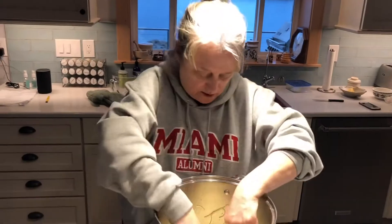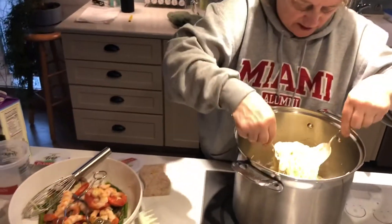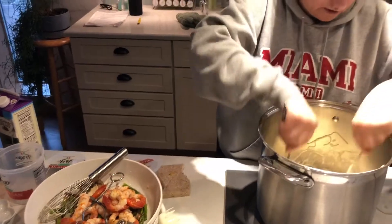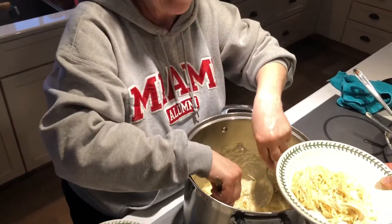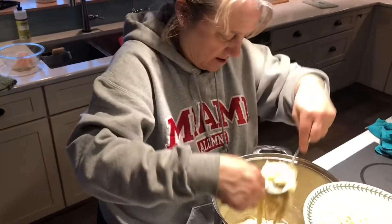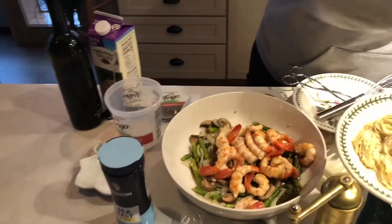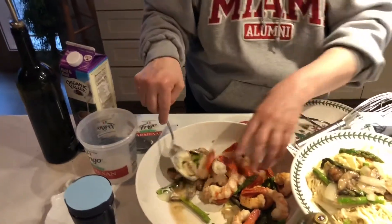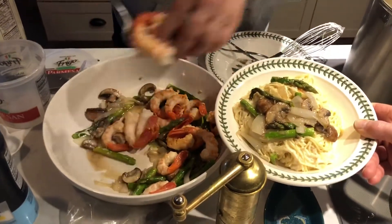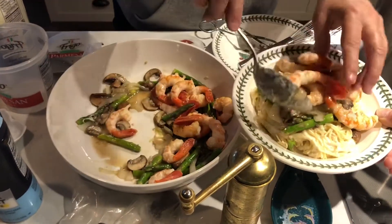Instead of mixing all this up together, we're just going to put some pasta on our plates, and put the vegetables and shrimp on top and enjoy it like that. Let's put a little angel hair pasta. Go ahead and put some veggies on next — asparagus, mushrooms, and onions — and then we'll throw the shrimp on top.